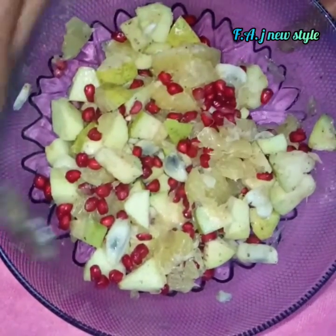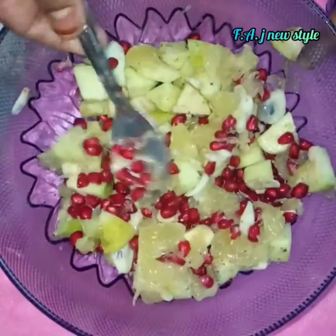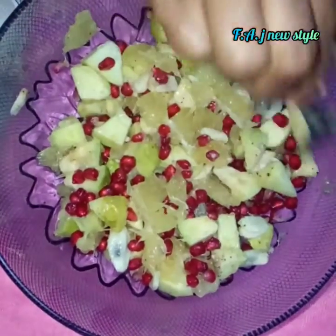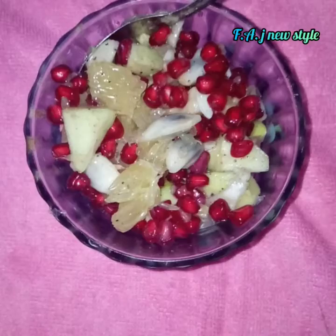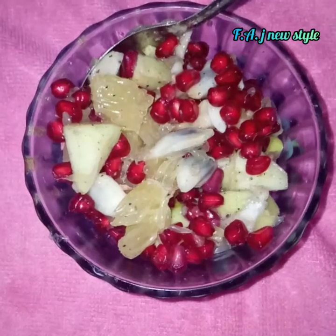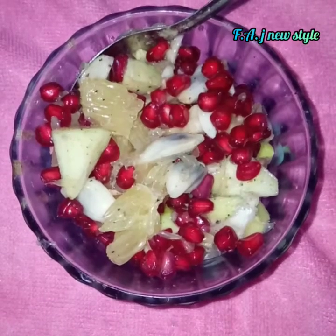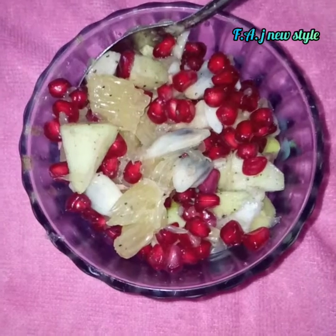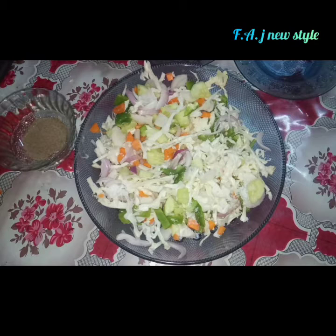Add pepper and salt in the bowl and mix it. Add 1 spoon of pepper and salt in the bowl. Put a vegetable salad in the bowl.